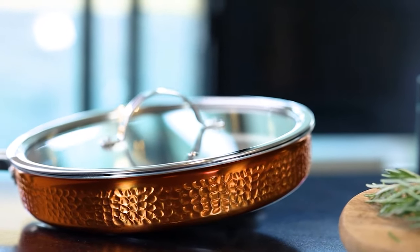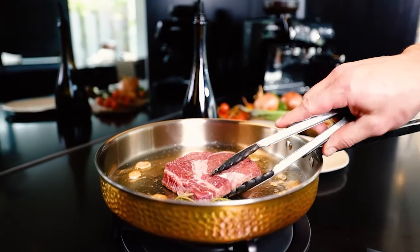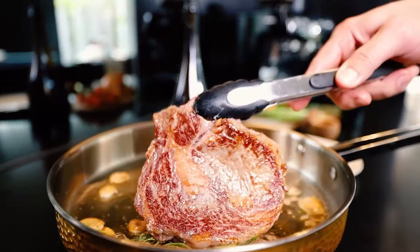Element's unique three layer construction makes it extremely versatile, allowing home chefs to cook using any technique in the one pan.